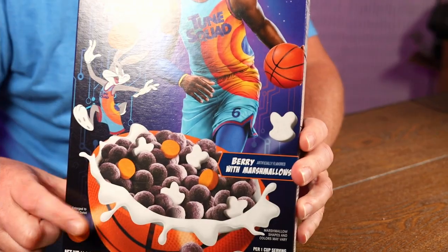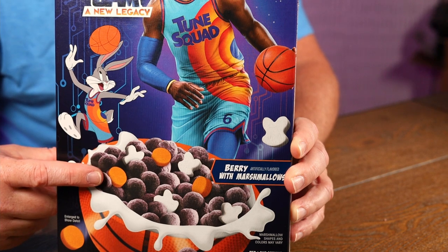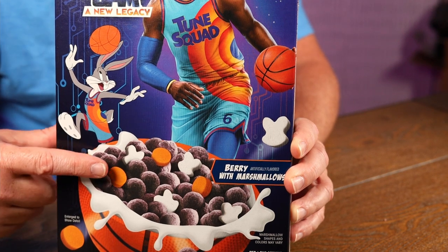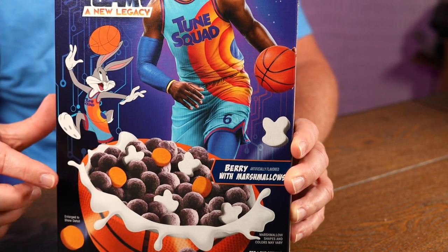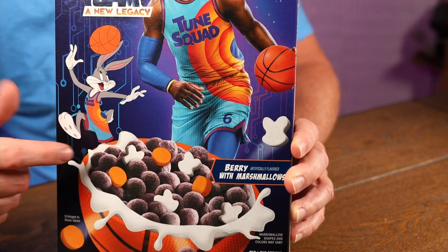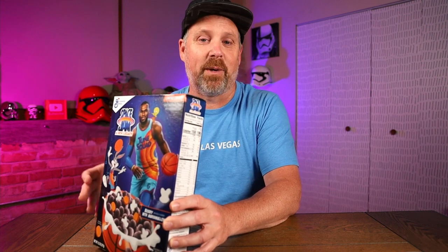So this cereal is berry with marshmallows. Looks like we have purple berries and a little orange. We have orange marshmallows, and then white marshmallows, which I guess are supposed to be Bugs Bunny. With the purple and the orange, the white bunny ones almost look like ghosts, and those look like pumpkins. Doesn't this cereal look Halloween-ish with these colors? It's cool, I like it, but it does remind me of a Halloween-themed cereal, at least color-wise.